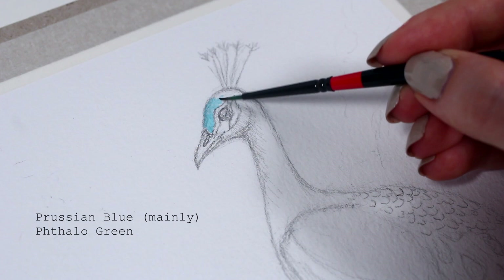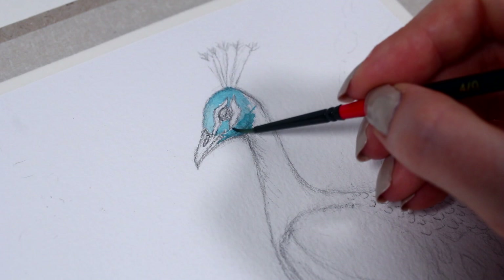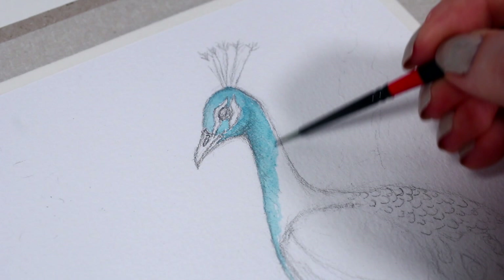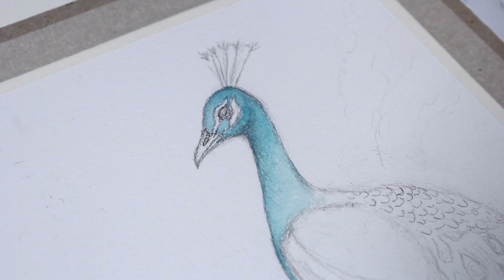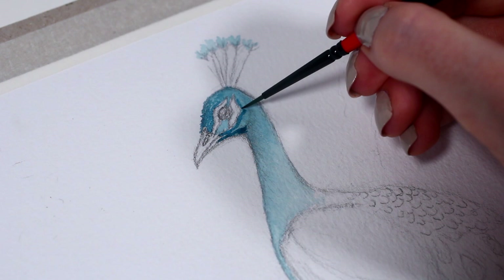So first I went with this pretty blue shade and started to build the color little by little. The face has quite many details and texture, so I tried to be super careful with the amount of water I was using to keep everything very precise. As you can see, I'm also using this teeny tiny brush that allows me to make these super small dots and strokes, and I think that's a great way to mimic the small feathers in the bird's head.